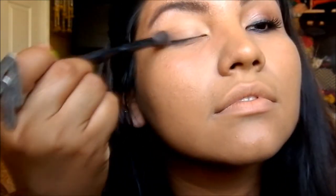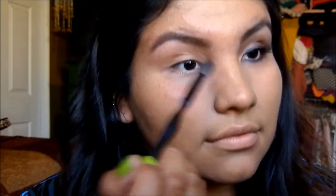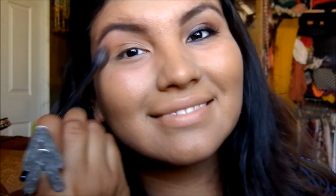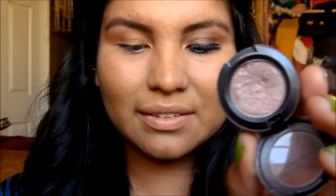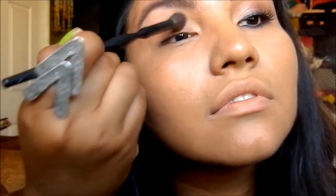I'm taking my NARS Casino, which is a bronzer I'm using as an eyeshadow. I'm applying it with a fluffy brush all over my eye just to get a base color underneath the other colors. Then I'm using a MAC eyeshadow in the color Saddle with the same brush, putting it on my lid and just a little bit into the crease — not too much.